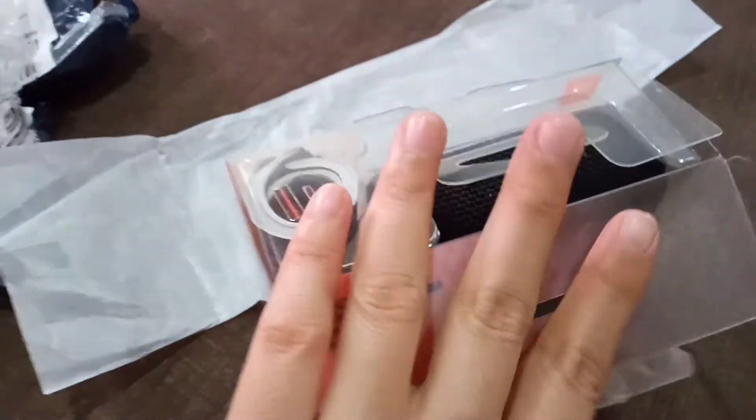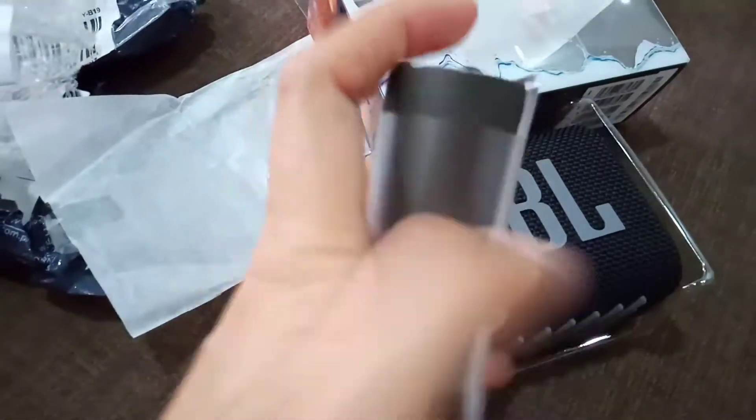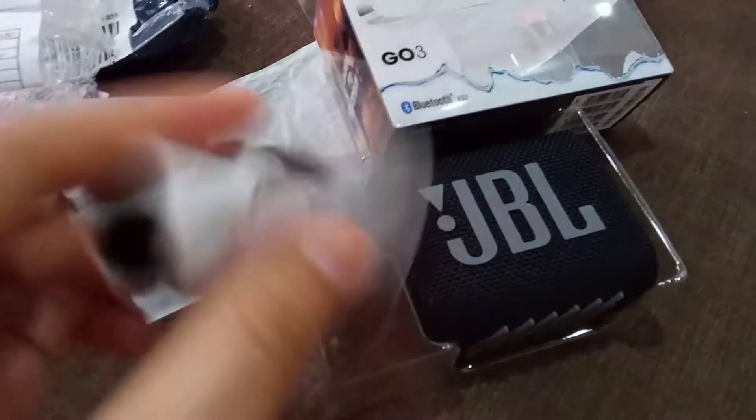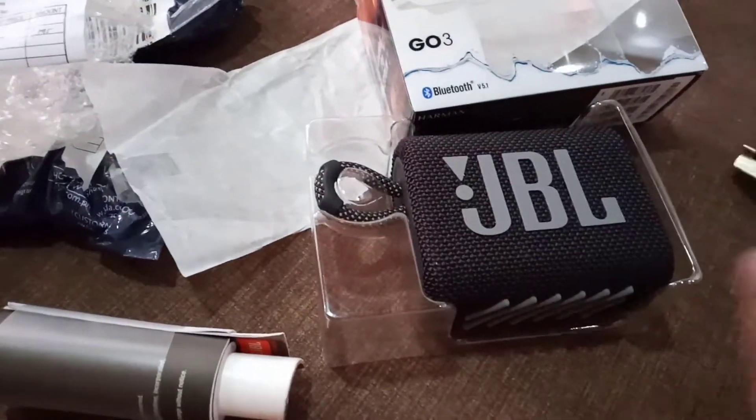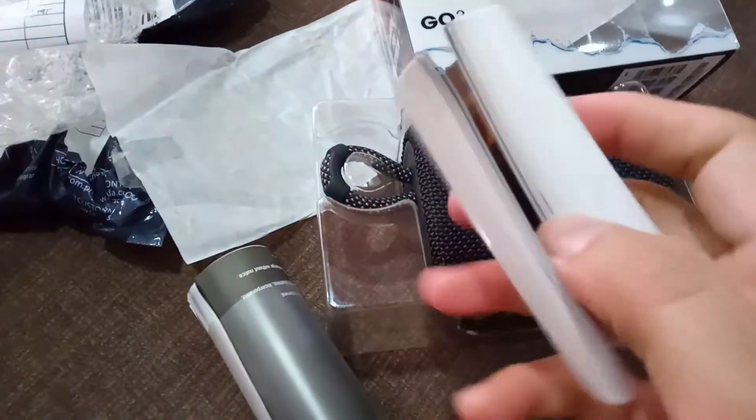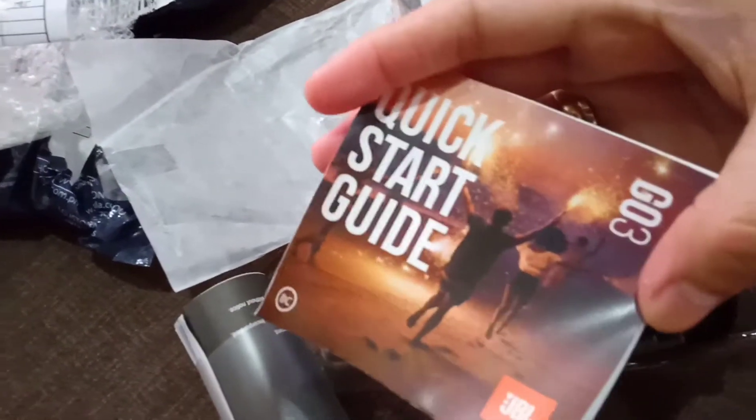Open na natin siya guys. May kasama na siya ang manual. Nandito yung cord nung charger niya. Mamaya ito try natin kung gumagana siya. Tapos yung mga manual niya ito. Ayan. Quick start guide, Go3, JBL. Kompleto siya. Alam ko may warranty card din yata ito. Tsaka ito, kasama din ito.